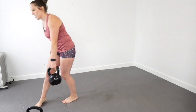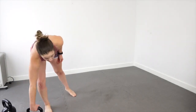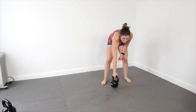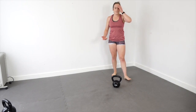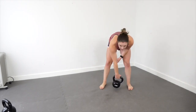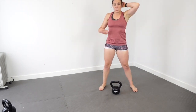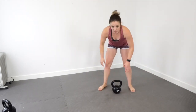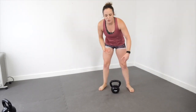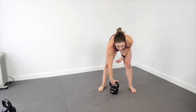I forgot to say at the beginning, but you should adjust the number of reps you're doing based on the weights you have. I set these up based on having a 12 kilo and an 18 kilo kettlebell. If you only have lighter weight, do more reps. If you only have heavier weight, don't be afraid to drop it down to five or fewer — you can do three per side. You've got to do what makes sense for the weights you have, because not everybody has a full kettlebell collection.